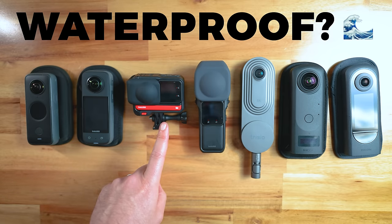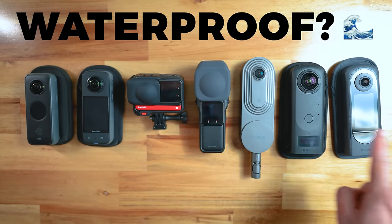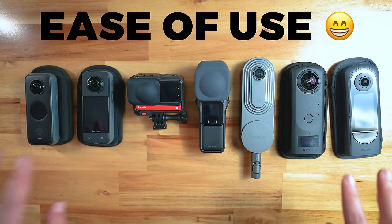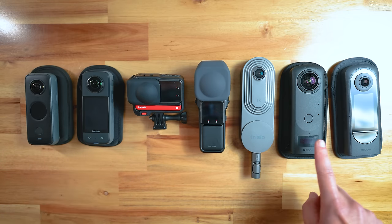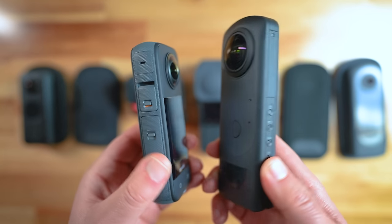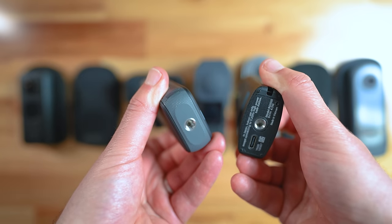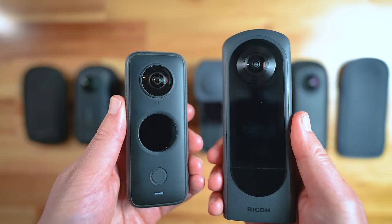Some of these cameras are waterproof, one is water resistant, and the others you should keep well away from water. Looking at these cameras from a user-friendly point of view, and I've used them all many times, the standouts are the One X2, X3, the Theta Z1, and the Theta X. This is because they easily fit in your hand, the buttons and ports are on the side, the tripod thread is inbuilt on the bottom, and they're a consistent size and weight all around.